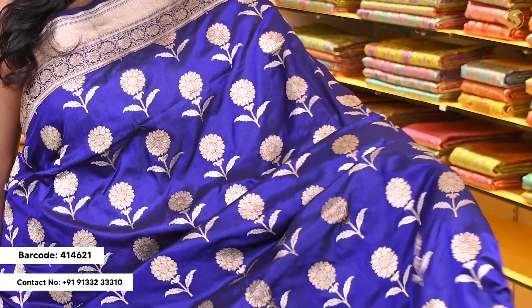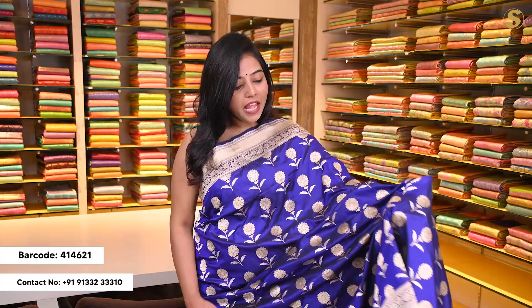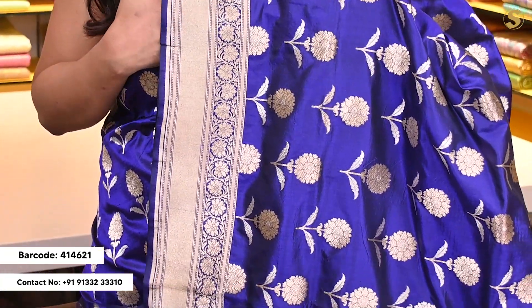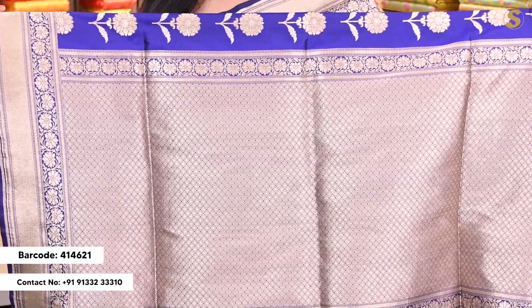Next we are looking at an ink blue color Banarsi sari with a double shade of black and blue. The body has complete floral pattern in silver and dull gold, which is very beautiful. Towards the top and bottom we have a minimal Banarsi style border with cuddy detailing and small floral pattern. The pallu has complete weaving with a minimal floral border towards the top and bottom.